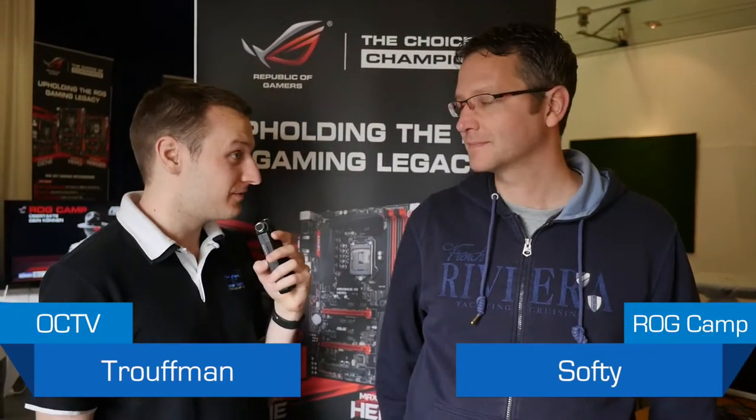Hey guys, I'm Trufman and we're here at the ASUS ROG camp in Germany, and I'm here with Softy from Germany I guess.